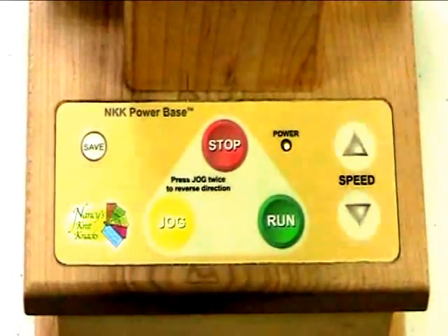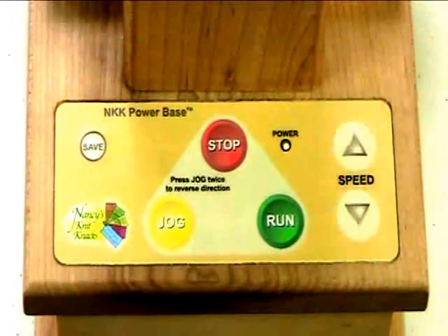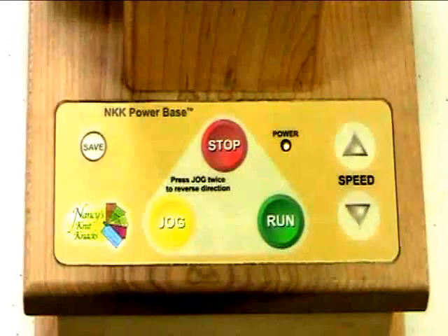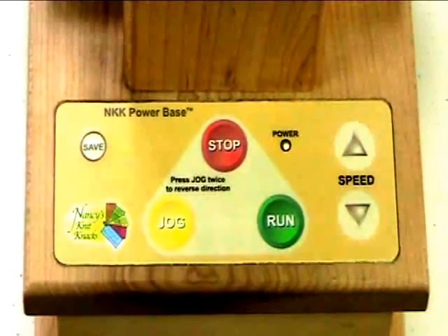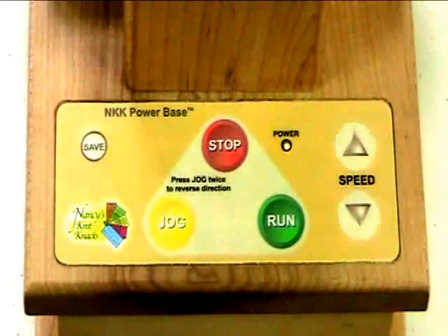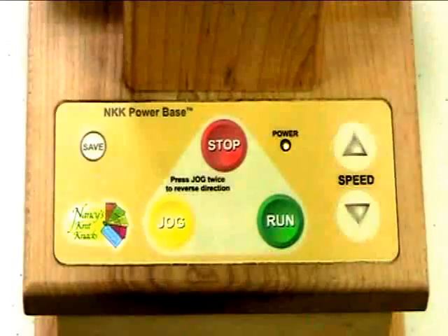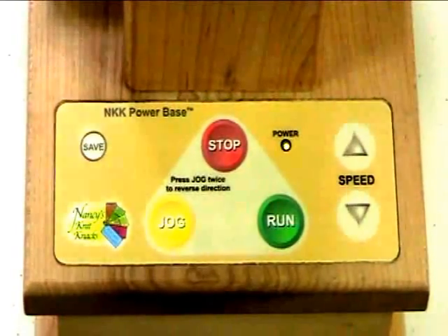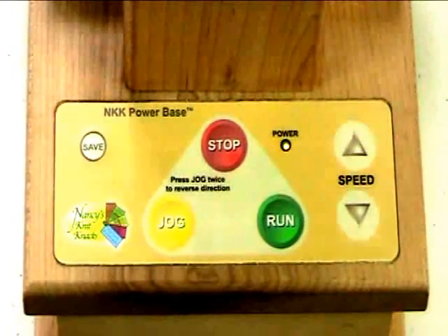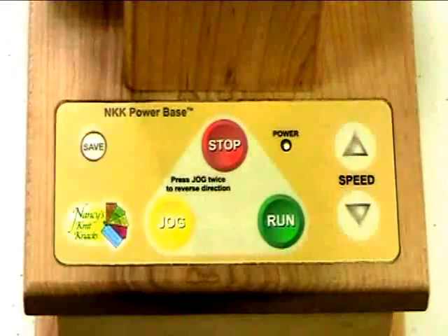We don't have a dial like you're probably familiar with on some electrical products, which has a rheostat, like a volume control or a speed control. This is a different process. We're using a DC gear motor, and we found that this is the most exact way to control speed by use of these incremental speed increases and decreases. The fact that we can save those settings makes this extremely useful and powerful. You can save both the jog, the slower speed, as well as the run.